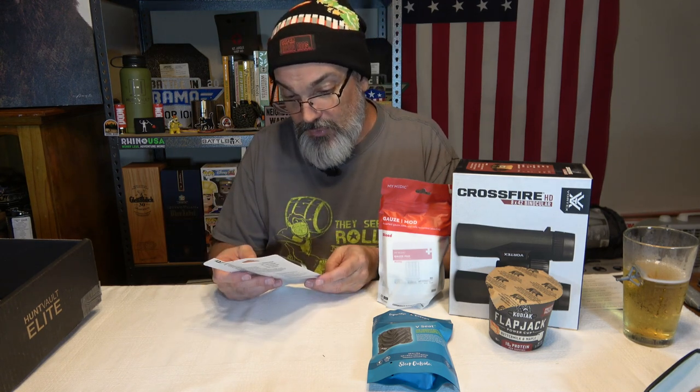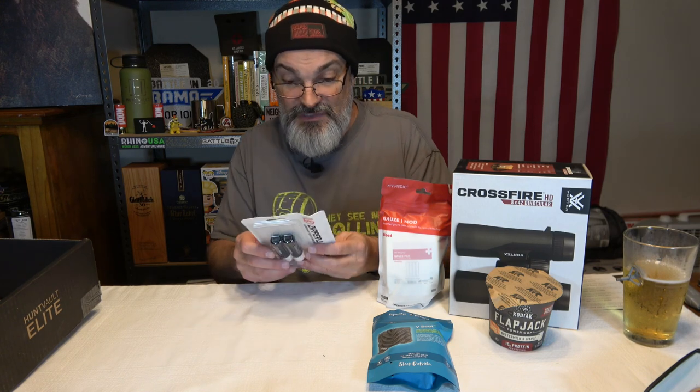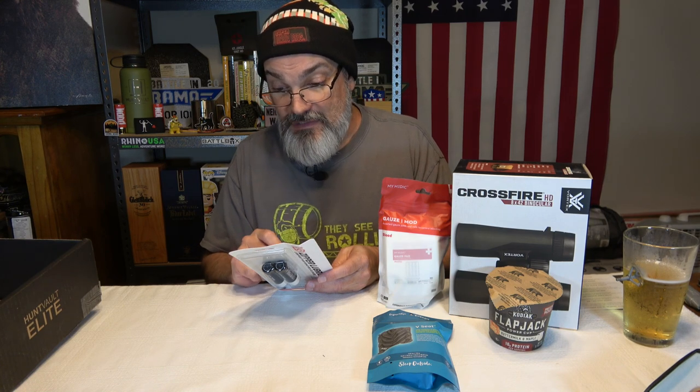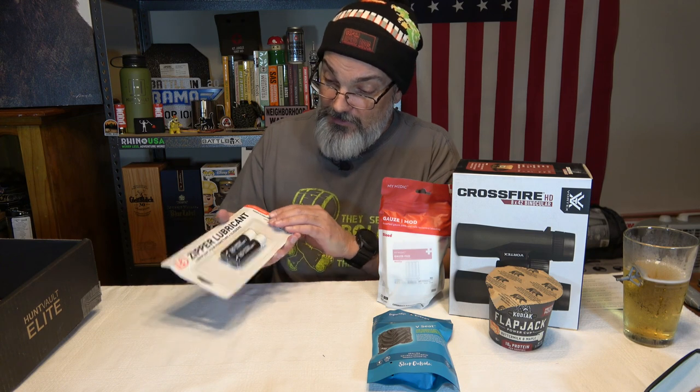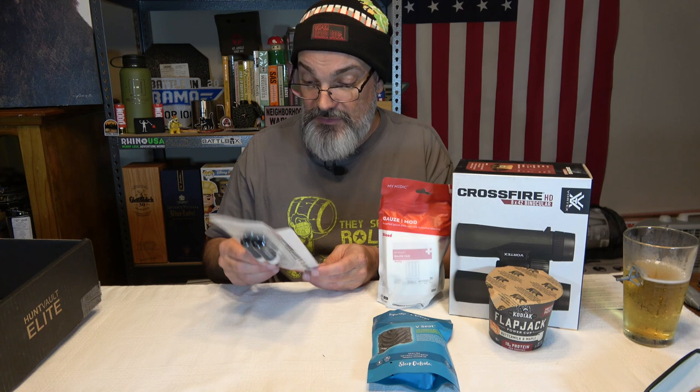We got something from Gear Aid — zipper lubricant. It says it maintains zippers and lubricates plastic, metal, or watertight zippers on wetsuits, dry suits, tents, soft coolers, and other gear. It also protects zippers from salt, chlorine, dirt, and corrosion, reduces wear, it's long lasting, silicon free, and it protects. It looks like it's in a chapstick-style applicator. It says keep freshly treated zippers away from contact with sand and dirt, so it'll put some kind of protective coating on there to keep your zippers in good shape.